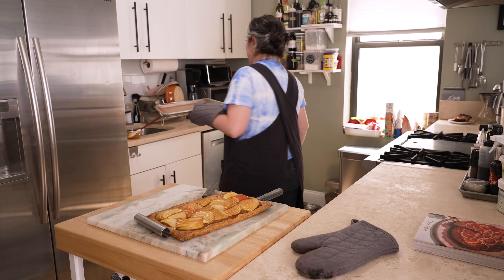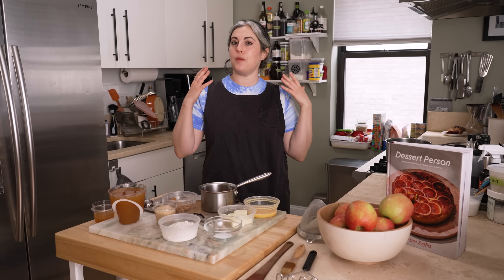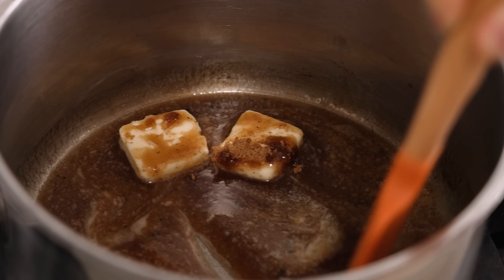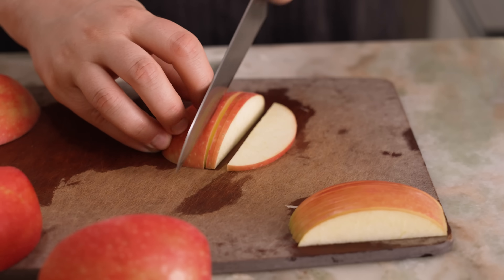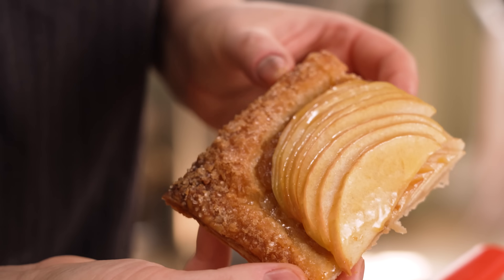That was really dumb — I didn't have to do that at all, but I feel good about it. Hey everyone, I'm Claire Saffetz. Welcome to my home kitchen. Today I'm showing you an ideal fall recipe. It'd be great for holidays, for Thanksgiving, any occasion at all. It is a really beautiful and simple apple tart.